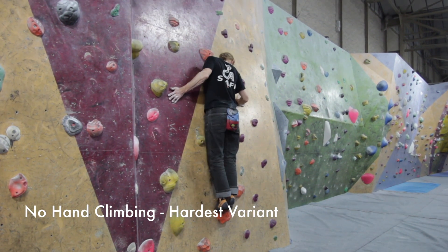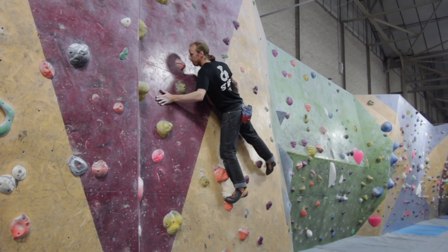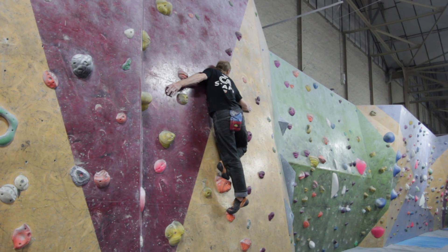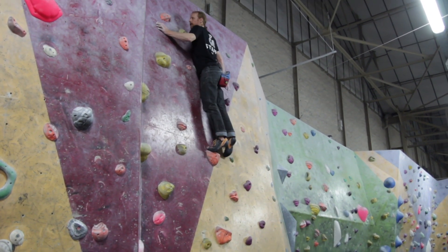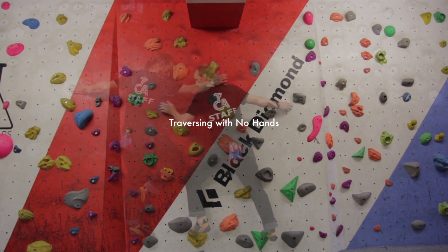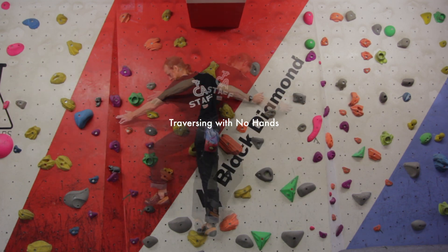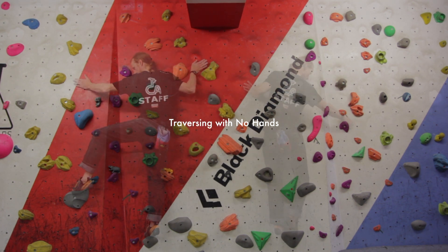The hardest variation is not using any hands. This forces all the weight through your legs and makes you really think about where your movement is initiated from, because you can't pull on any climbing holds. By traversing across the wall with no hands, you have to use that precise footwork we talked about last week, and it focuses all your attention on the lower body and where that movement is coming from.